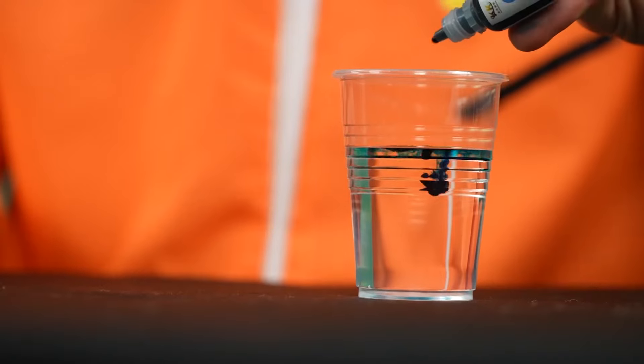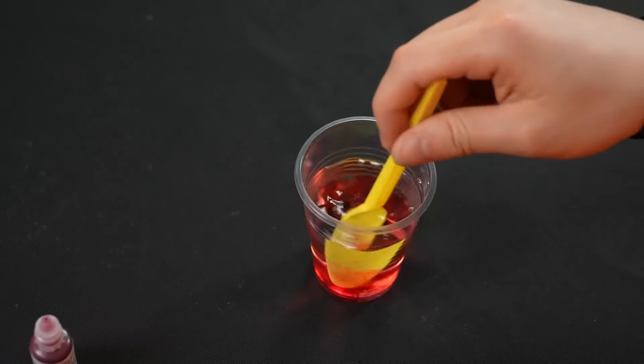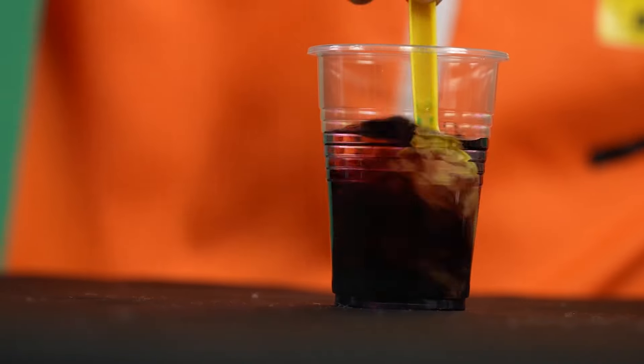Once you're done, we can mix our food coloring with the water. You can also use your spoon to stir the color so they are well mixed.